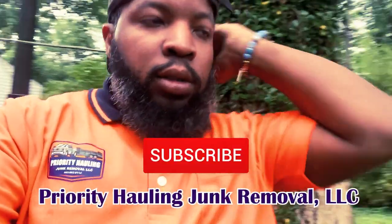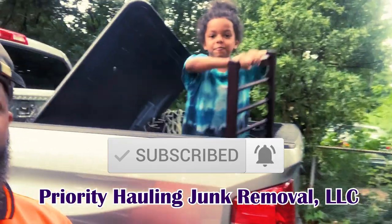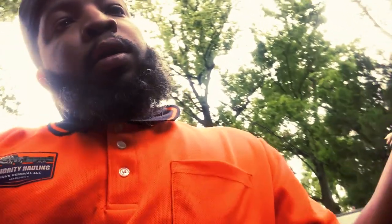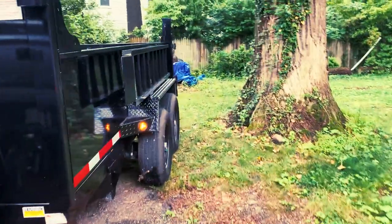What's going on everyone, welcome back to another video. It rained before, so what we got to do is empty out the trailer and we'll be ready for this load. Let me show you guys what we work with.